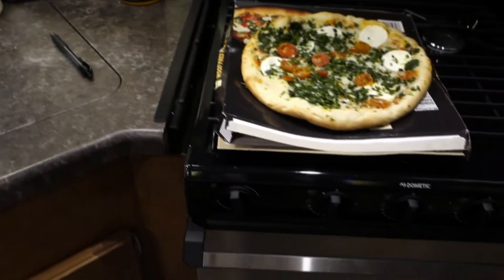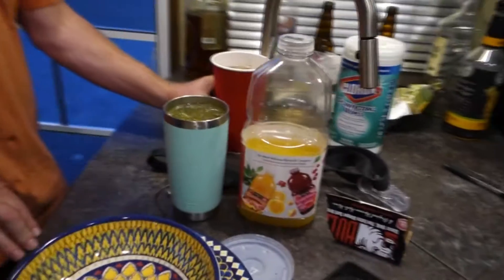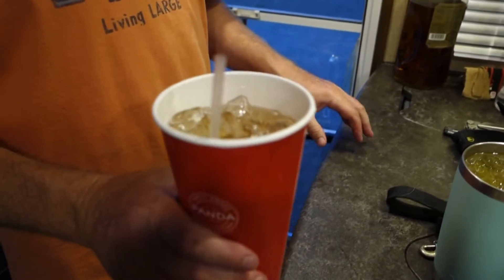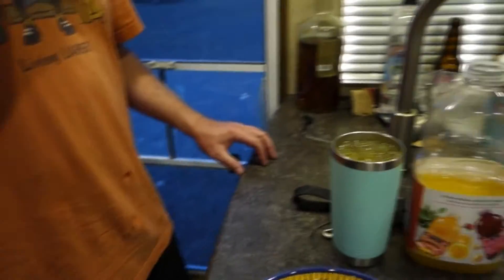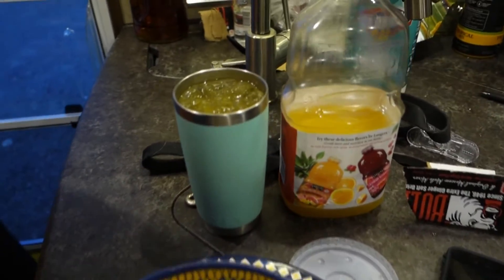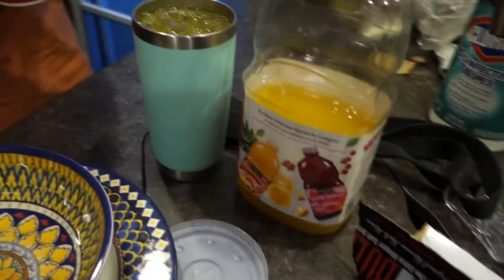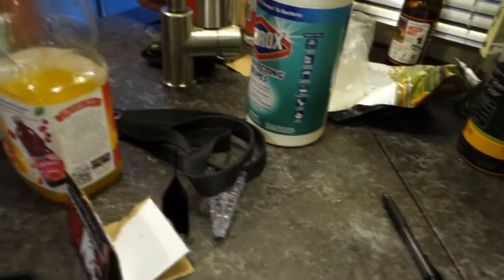Jeff and I are in our second night in our trailer. We're having ginger beer and rum — not sure what the ratio is. My drink here is a Mai Tai with fruit juice and ginger beer flavoring. Mai Tais are rum, juice, and a Mai Tai mix.